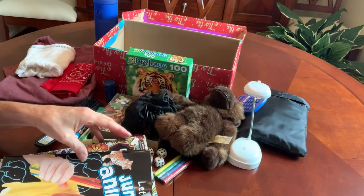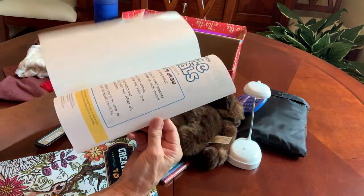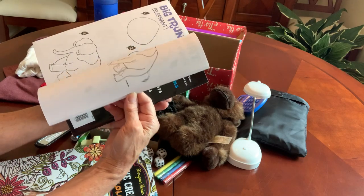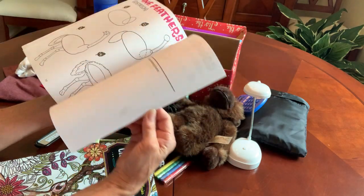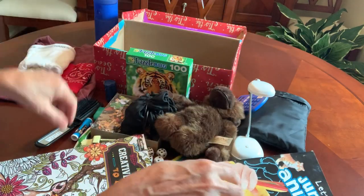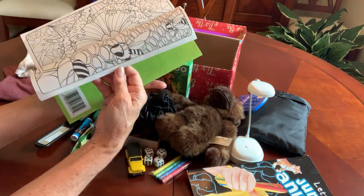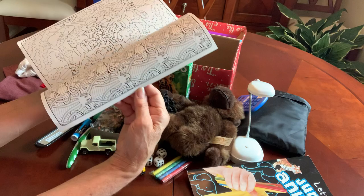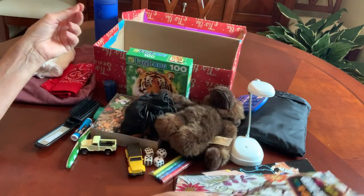I found these Let's Draw books at the Dollar Tree. It has step-by-step instructions on how to draw jungle animals — this particular one is jungle animals. And an adult coloring book — it's a little more intricate than a regular kid's coloring book. This one is Creative Creatures to Color.